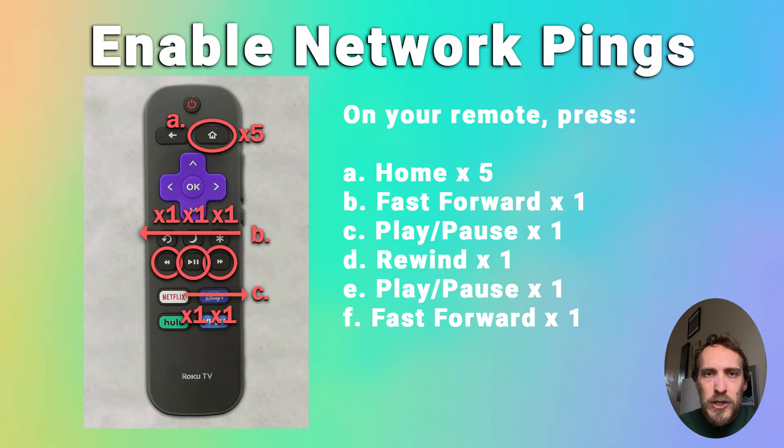First we'll just check that network pings are enabled. On the home screen of your Roku, take your remote and press the home button five times, fast forward once, play once, rewind once, play once, and fast forward once, and that will open the Roku secret platform menu.